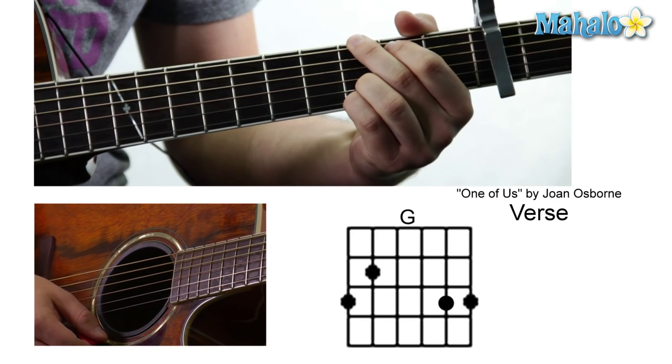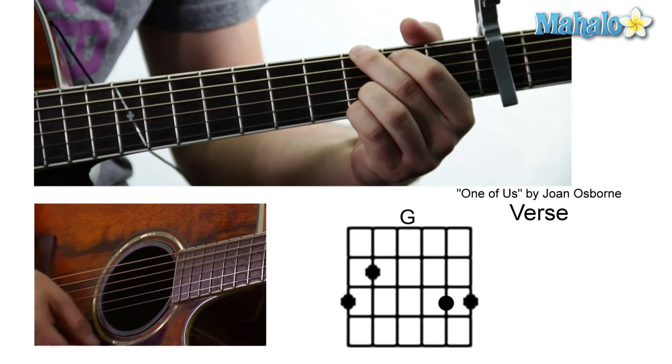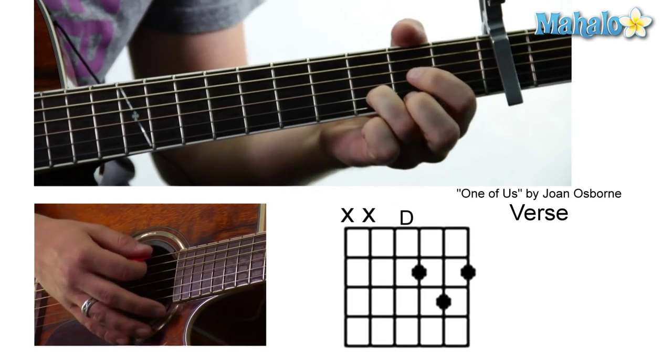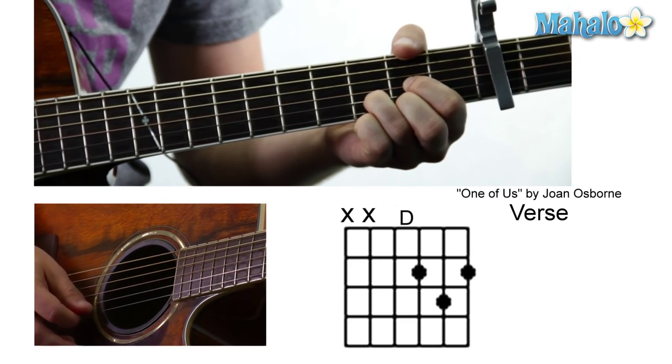And then a G and that's going to be three, two, zero, zero, zero, zero, three, three. And then a D which is going to be mute, zero, zero, two, three, two.